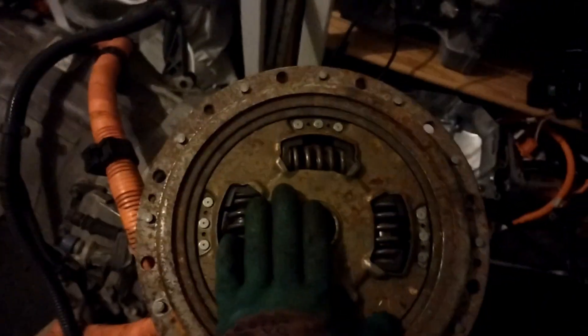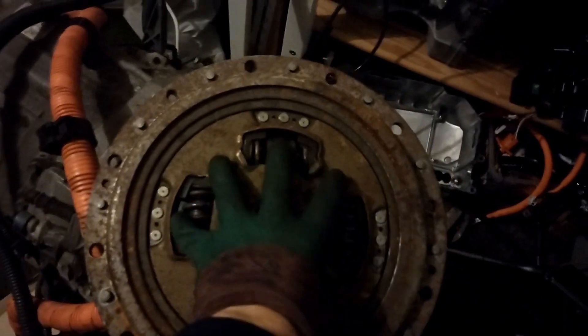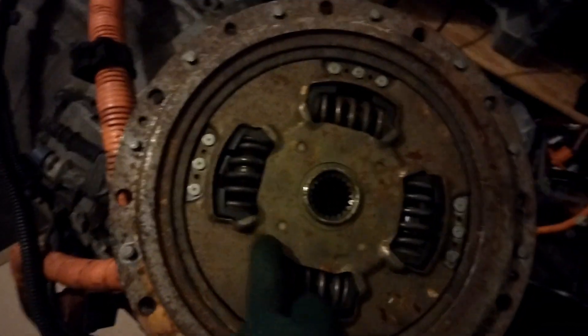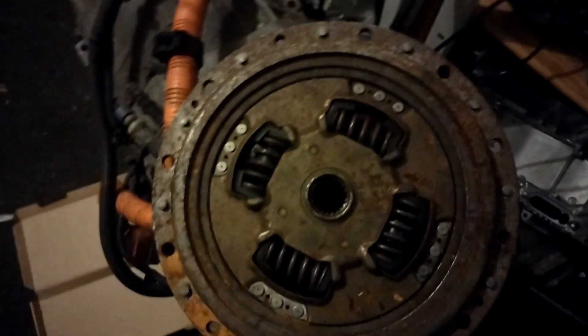Right, so what's next — we've got to get out the center part of this old flywheel clutch assembly. That is because you want to lock this input shaft so we can use both MG1 and MG2 for power, which is what we're going to do.